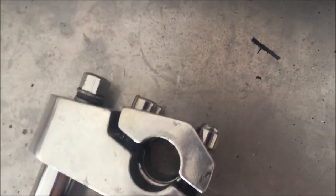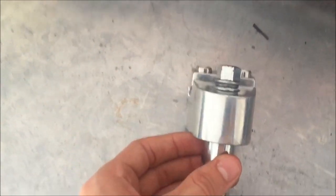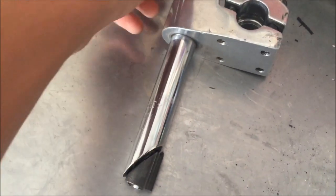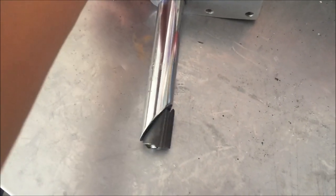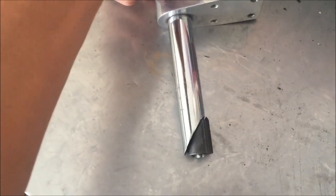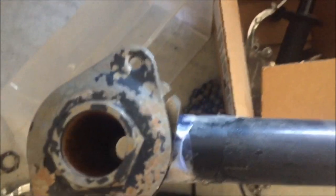Now this is what all old-school BMX bikes use. It's called a quill stem. Now instead of it being one and one-eighth, this goes directly into a one-inch fork. Now with these old stems, they don't have a pinch bolt because it's not directly clamped on to the fork tube. Instead, when you tighten down the bolt, the quill gets pulled upwards so when it's inside the tube, it expands. And because of this, it holds it down. Now you're able to adjust the height through that.